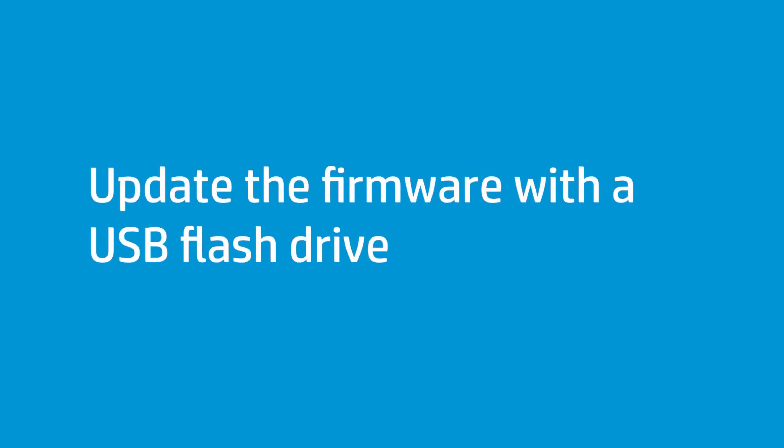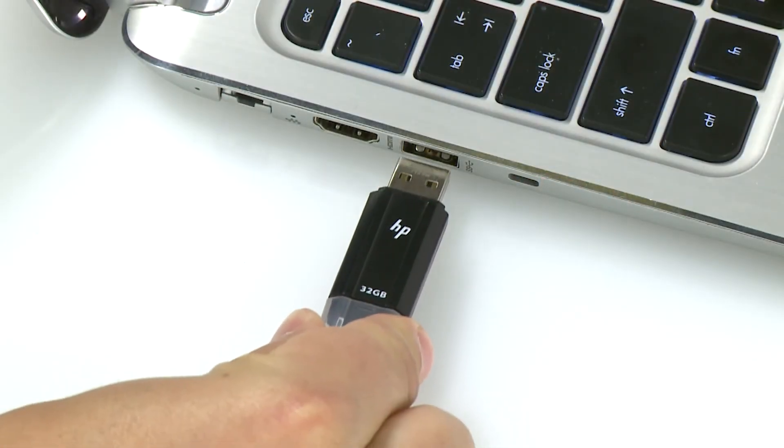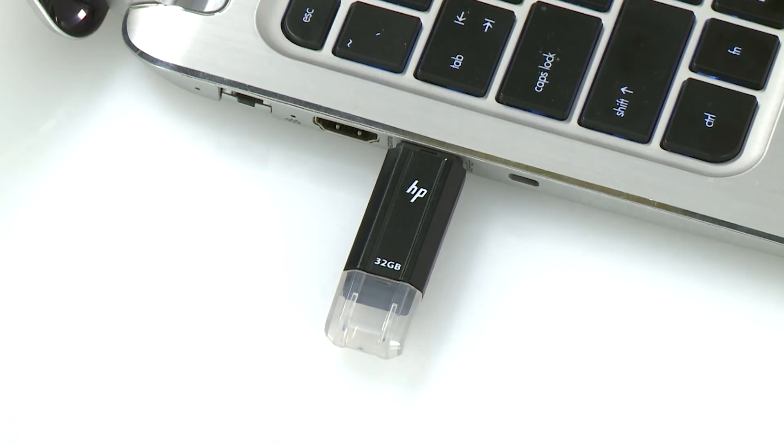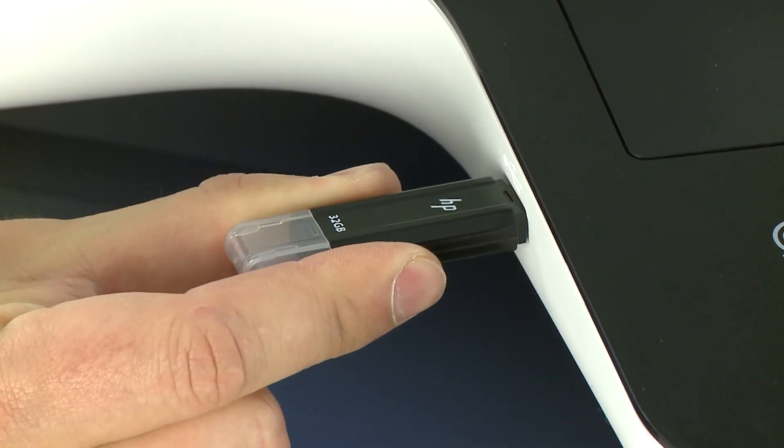Update your printer firmware using a USB flash drive loaded with the latest firmware file. Insert a USB drive into a USB port on your computer. Save the downloaded firmware file to a USB flash drive, and insert it into the USB port on your printer.